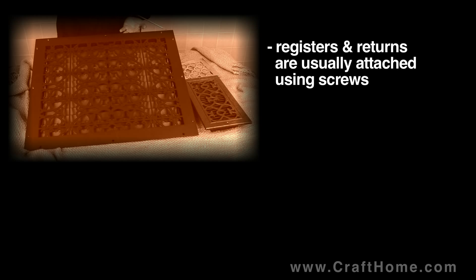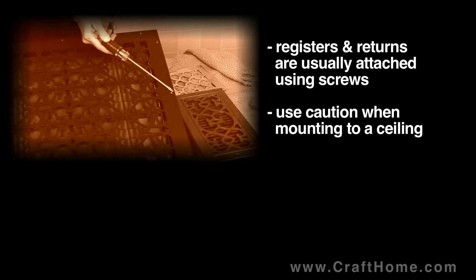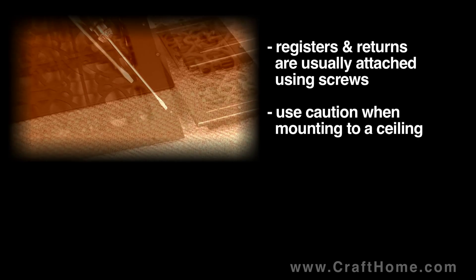Let's talk about mounting heat registers and cold air returns to walls and ceilings. Wood registers are easily installed by drilling pilot holes and selecting some attractive screws to use. Metal registers and cold air returns we make either with or without screw holes, so be sure to mention it at the time of order and we'll make it appropriately for you.